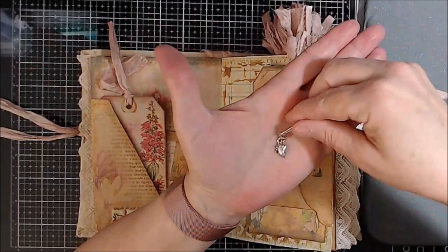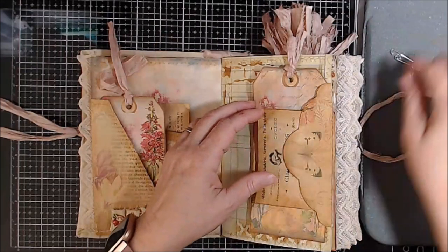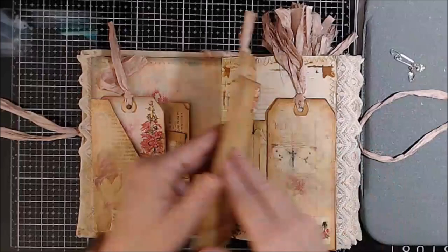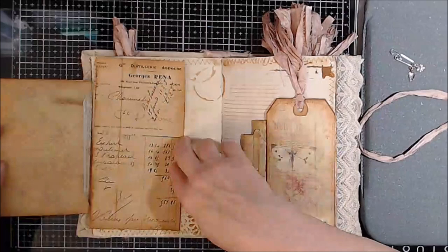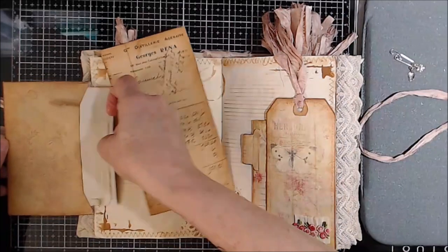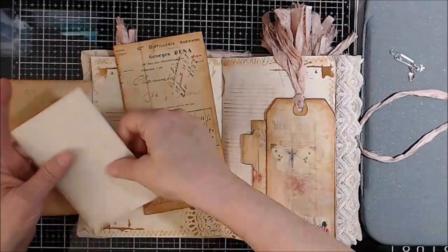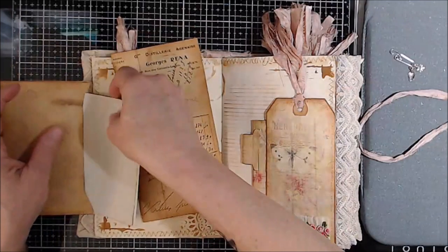They all have charms at the end. All the envelopes on the inside — if you pull them out — also have coffee-dyed writing paper. So those are in all of the envelopes. I won't be pulling these out of every single envelope because it'll take forever.